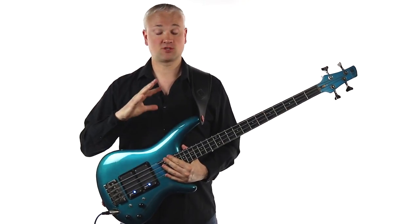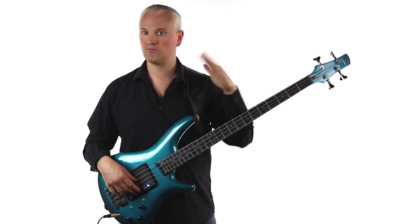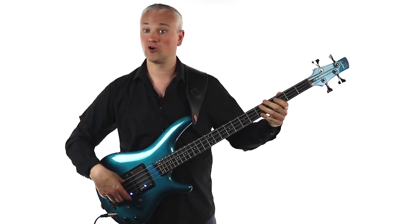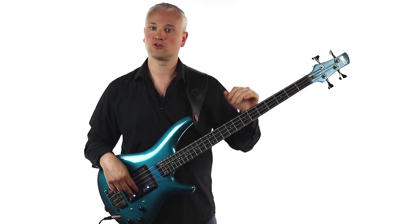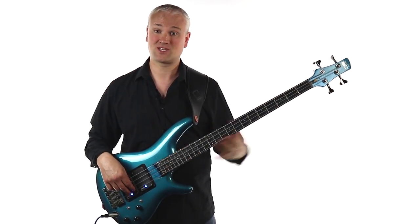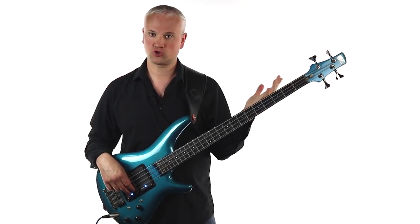So obviously you want to start out really slowly with this riff, there's a lot going on. There's a lot of ghost notes and movement between ghost notes and fretted notes. You've got the jump between the root note and the octaves — there's a lot going on. So start out really slow, just getting it under your fingers, just getting that muscle memory working. And then you can start playing along to the track.